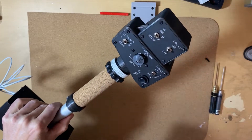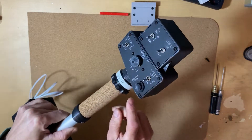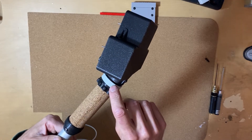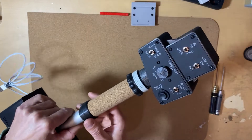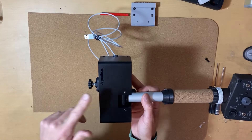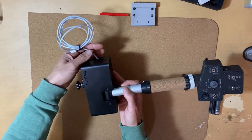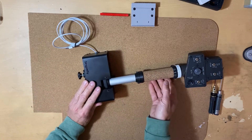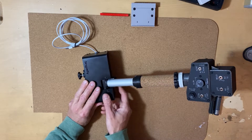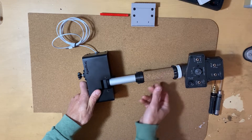Then we have the throttle. With the throttle, we can control a little bit of friction with this screw. And then we have the base, and so we can control the friction of the stick.